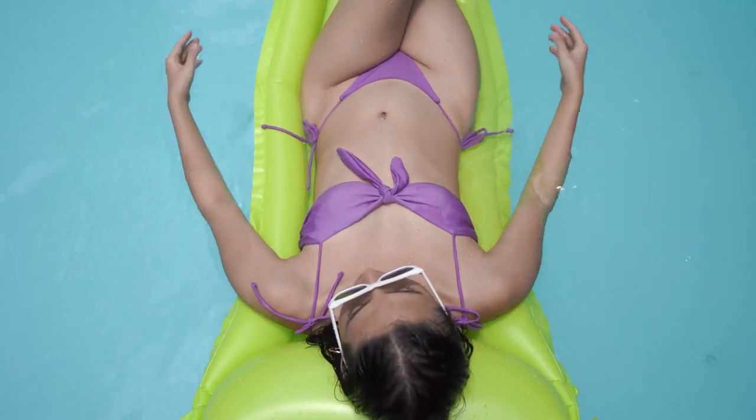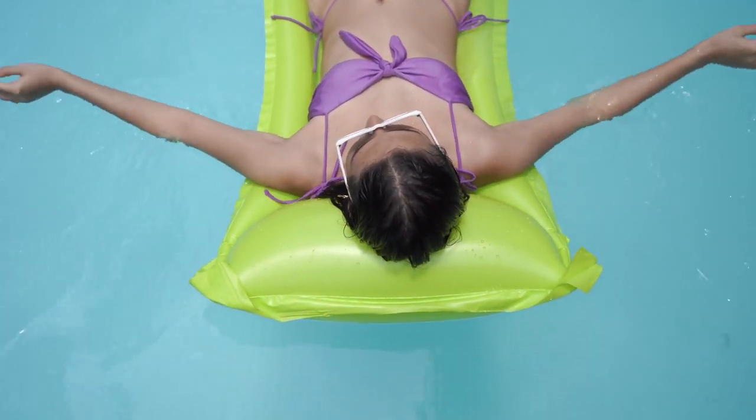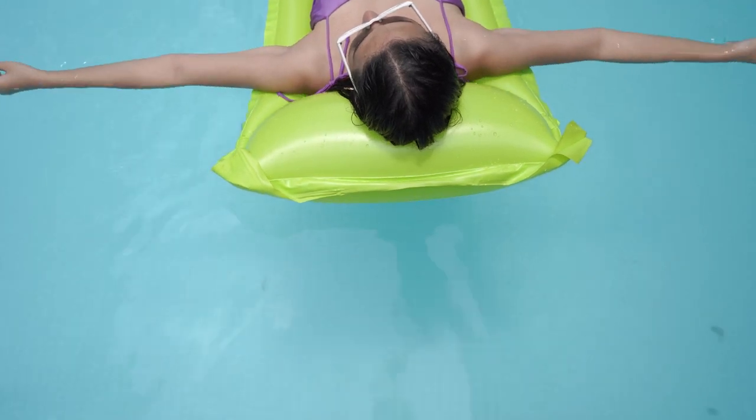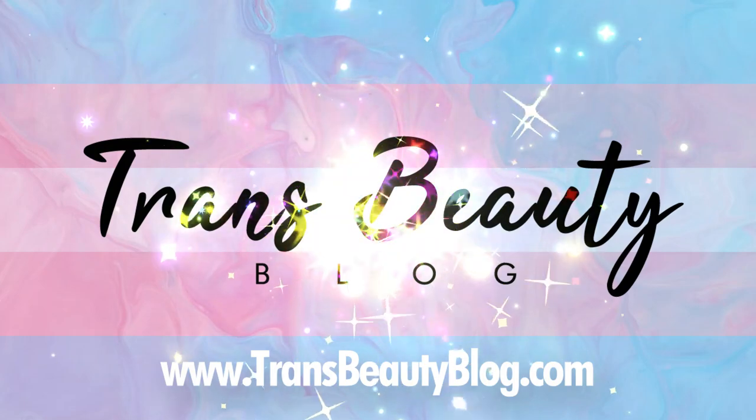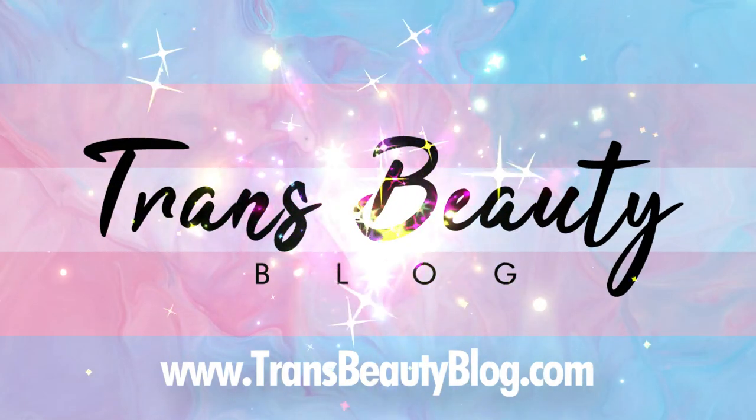For more trans beauty content, visit us at www.transbeautyblog.com. Also make sure to like, comment, and subscribe. Thanks for watching.